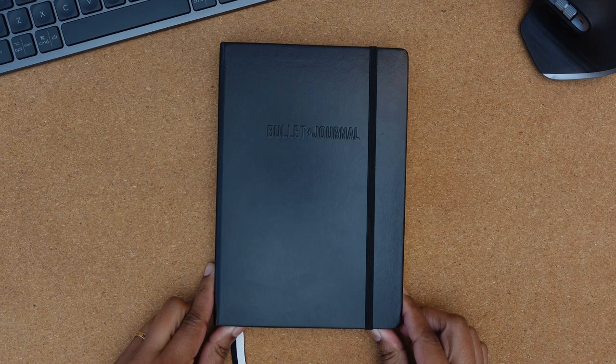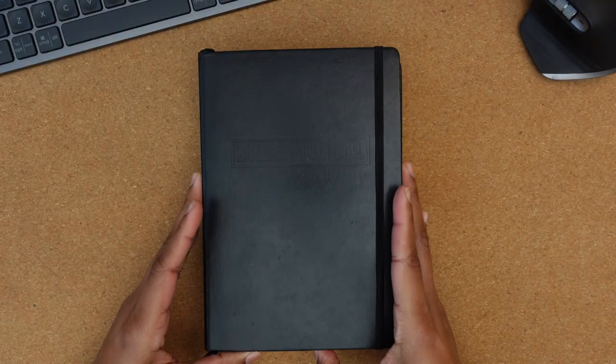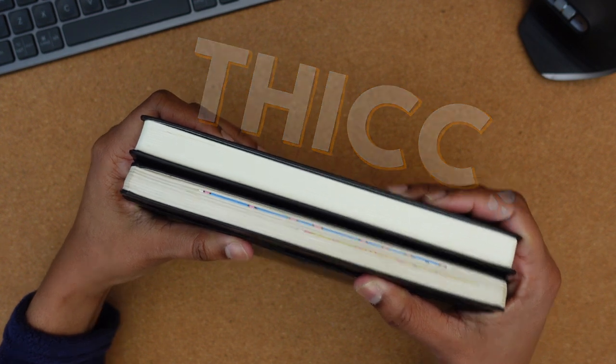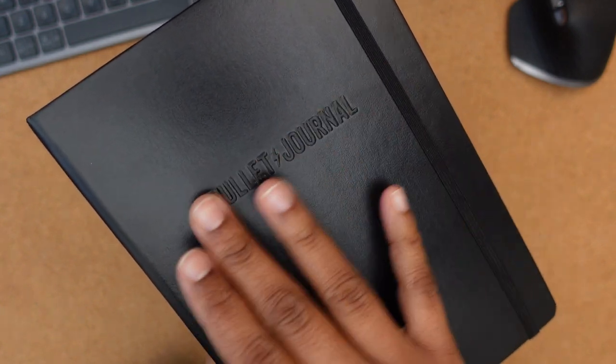The second edition of the bullet journal still uses the popular Leuchtturm notebook. It's pretty much the same size as its predecessor but slightly more thick because of its new high-quality paper. It also comes in pink and gray, and the new raised logo on the front is a nice touch.